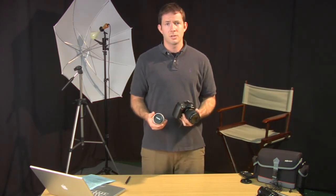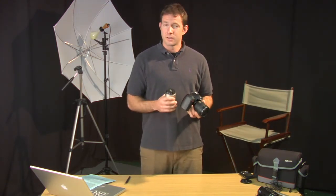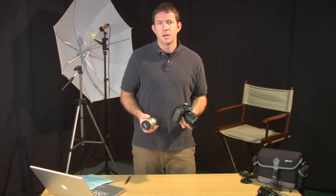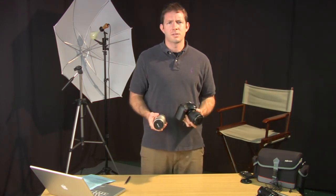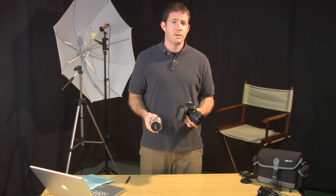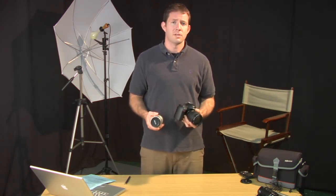You'll notice on a point-and-shoot camera — a little camera that doesn't allow you to change your lenses, a non-SLR camera — they'll have different settings for zooming up on things or shooting at night, but this is nowhere near the difference you'll get if you have a lens specific to a different situation.